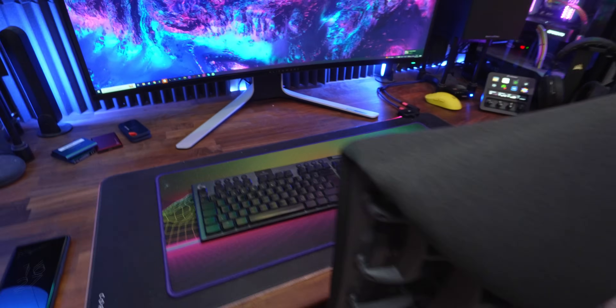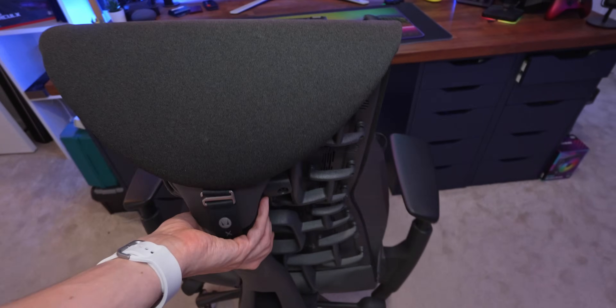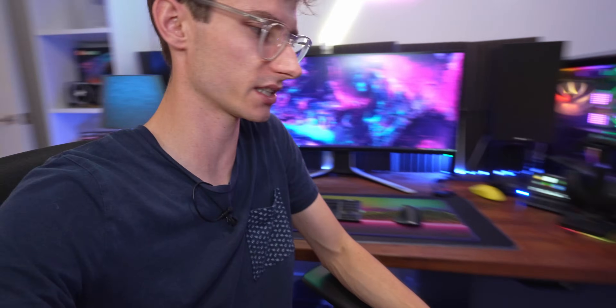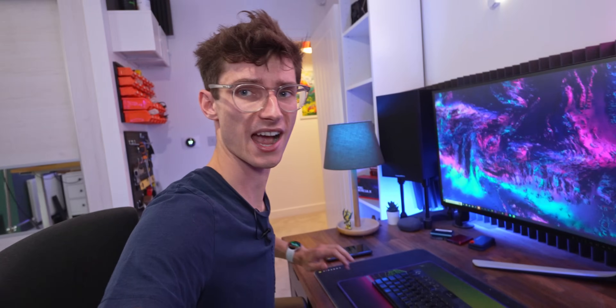If we zoom out a little bit, you'll see the chair - this is from Herman Miller, the Logitech Embody collaboration. Honestly, I have a bit of a love-hate relationship with this chair. On one hand it's absolutely fantastic and ridiculously comfortable, but on the other it's almost like a buggy PC - some things are just not quite so well thought out, like these armrests. They essentially don't go down as much as I want them to, so you end up bumping them against the desk. The whole point of this chair is that you're meant to sit upright in it, but then I'm no longer close enough to the keyboard and mouse. And for something that costs over a thousand pounds, it should not be squeaking - it's a really squeaky chair.